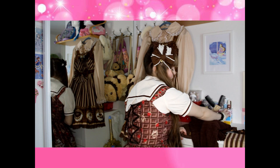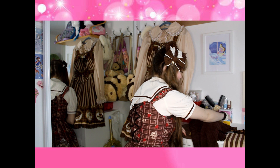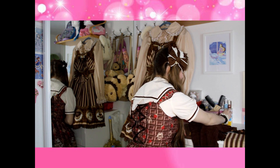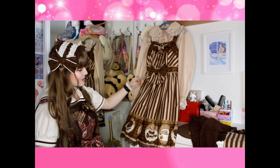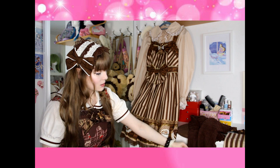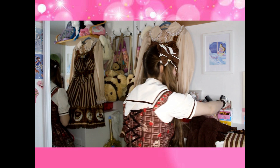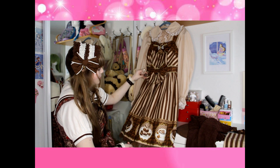Then we have earrings — my earrings are here. I have browns on this one and pinks on this one. We don't need pinks right now, so just looking at the browns: this one is a really perfect match, and since I'm wearing the brown cardigan I would say this would be very good. I also have this chocolate heart which would go more thematically.